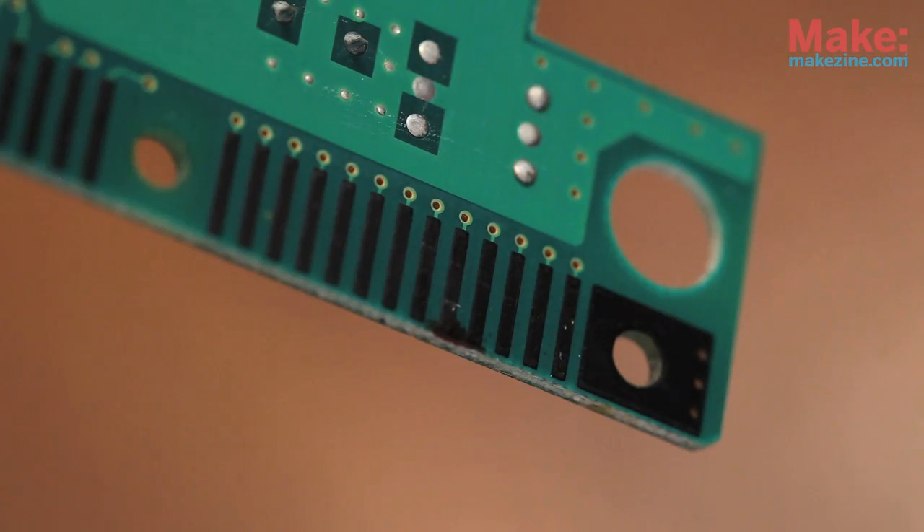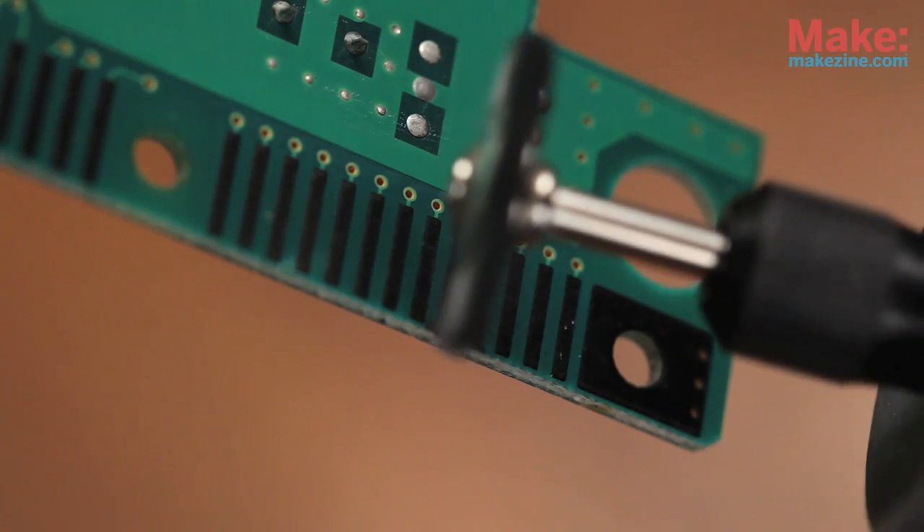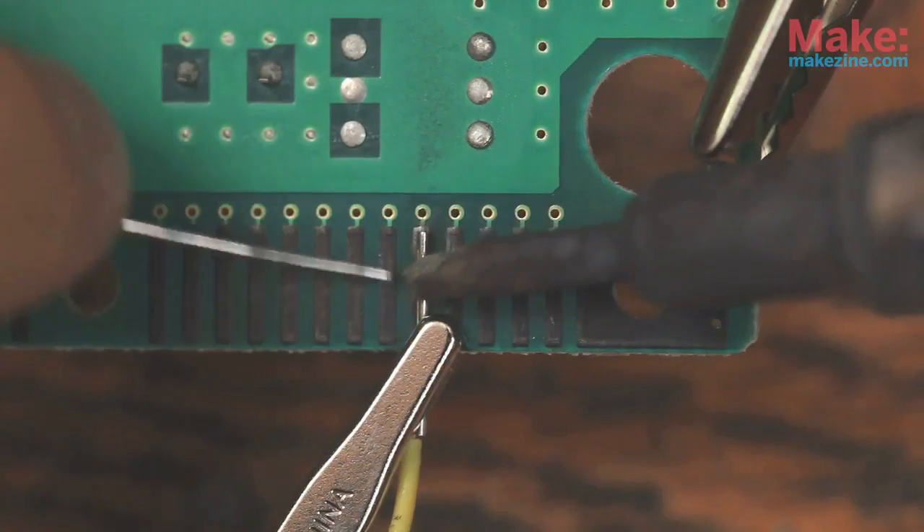Depending on the keyboard you're using, you may need to scrape away the black stuff and solder to the contacts underneath. You can use a Dremel with a bristle brush to do that. When that's complete, clip down and solder a couple pieces of 24 gauge wire.